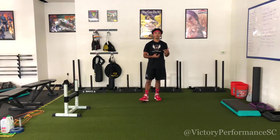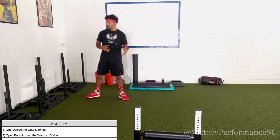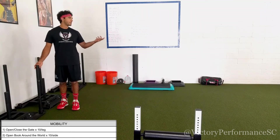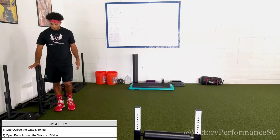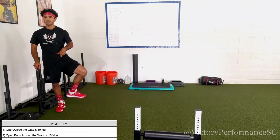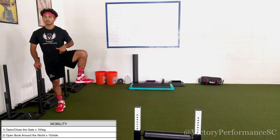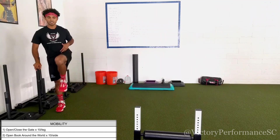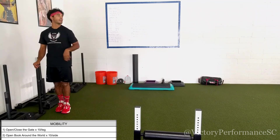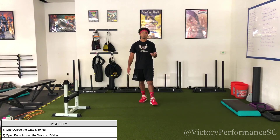Once you complete the conditioning, we're onto a mobility finisher. Our first movement is open the gate, close the gate. Find something to help stabilize you — we don't want balance to be the limiting factor. With your hand supported, move very slowly through the movement. The focus is on getting that knee up equal to or a little bit higher than your hip — past 90 degrees of hip flexion. Out and in is one rep; complete ten on each side.